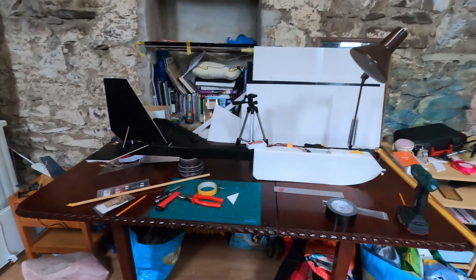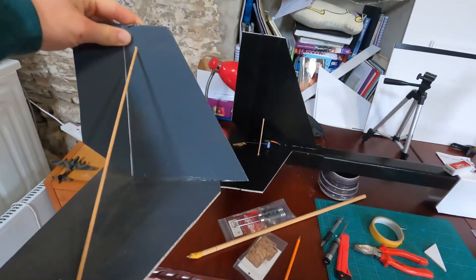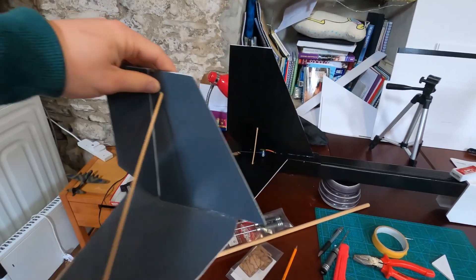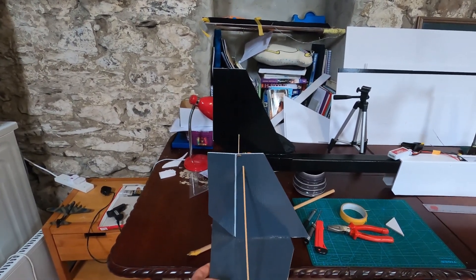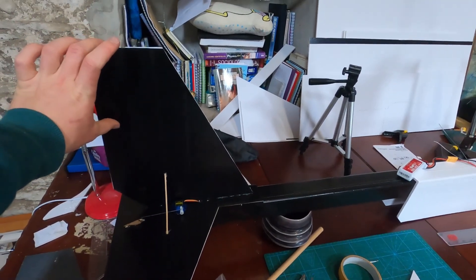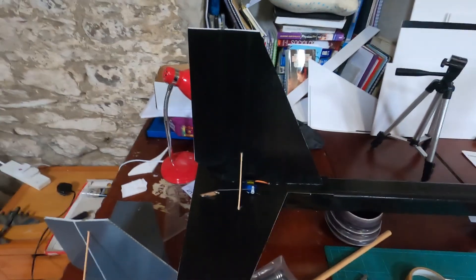The horizontal and vertical tail surfaces are absolutely massive — the biggest of any plane I've built or designed. For reference, here is the tail of a flight test explorer made from chloroplast, that plastic material signs are made from. Holding them side by side, the stabilizer on this aircraft is about 20% to 25% taller than the explorer's tail fin — a pretty massive size.